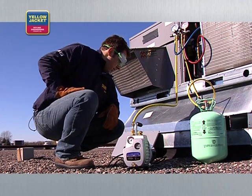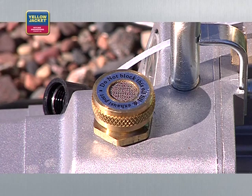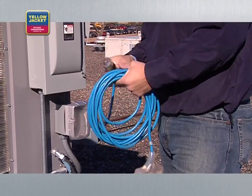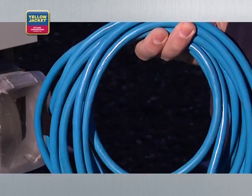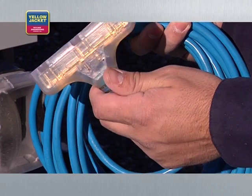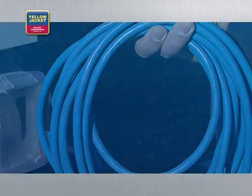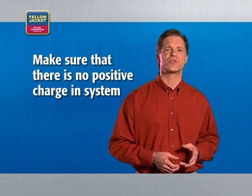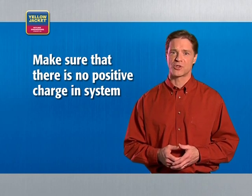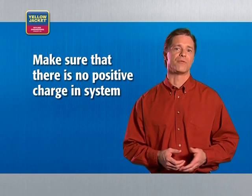Never block the exhaust port — make sure the area around it is free. Always use a grounded three-prong outlet and extension cord. Inspect electrical cords for damage before using them, and keep the cords dry throughout the process. Also, make sure that there is no positive charge in the system before you begin the vacuum process. Positive charge can damage the pump's veins or valves.